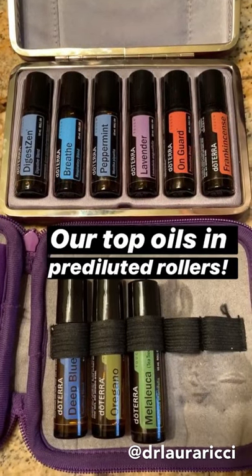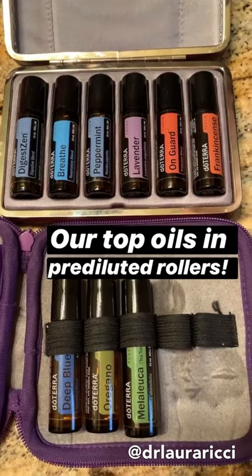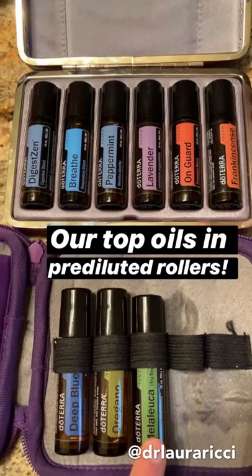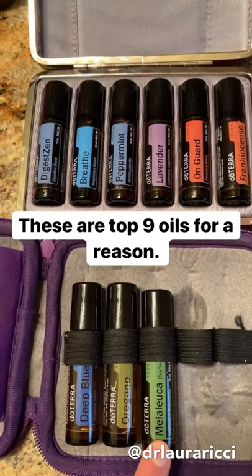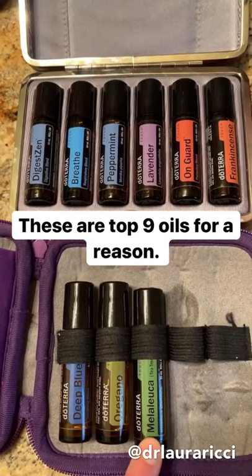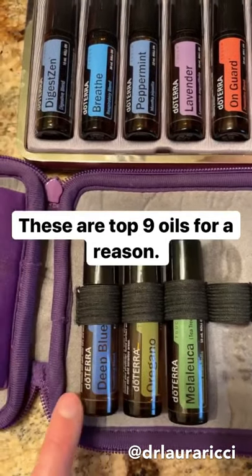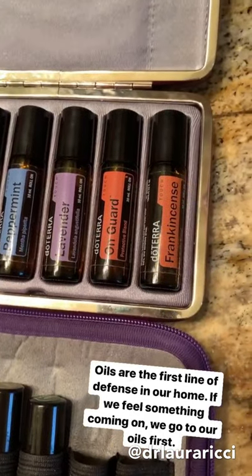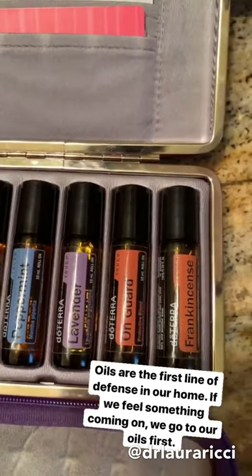Touch rollers are amazing because they're pre-diluted with a carrier oil, so you can roll right onto kiddos. If you're new to oils, this would be a great way to get started. We've got melaleuca, or tea tree — really great for immune system support, think lice, think zits, think any kind of funky stuff going on with toes or athlete's foot. Oregano — great for digestion, great for immune support. Deep blue — any aches or discomfort, anything that hurts. Frankincense — great with a healthy inflammatory response in the body, healthy cells, skin.